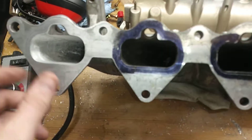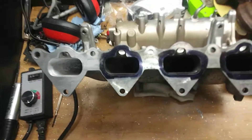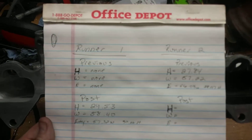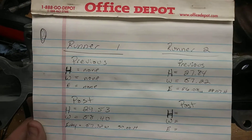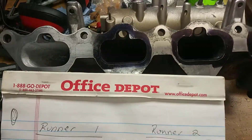I took some measurements of this port and this port here, and I'll show those to you real quick. You can see I've got runner number one and runner number two — just to make it simple.